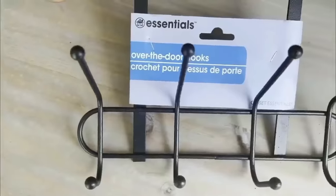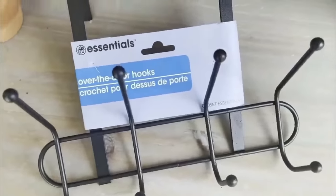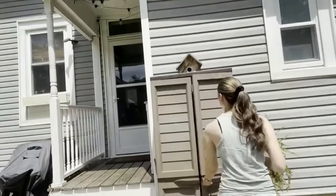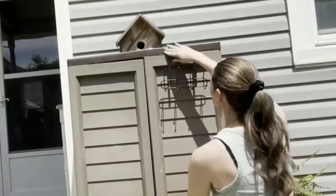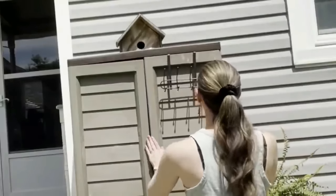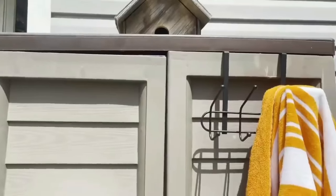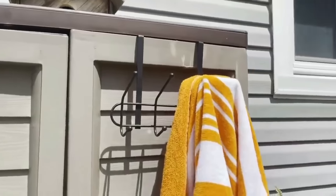Here's another great one — over the door hooks that are a little more heavy duty. They are metal and powder coated, so they're great for outside. If you have a little cabinet like this, slide it over the top. It's great to hang wet items like towels and bathing suits outside to let them dry before you bring them in.